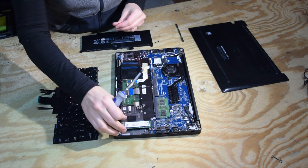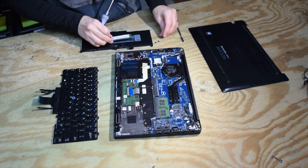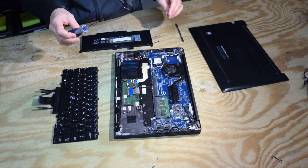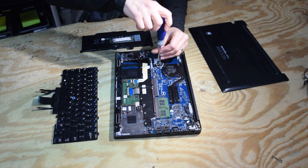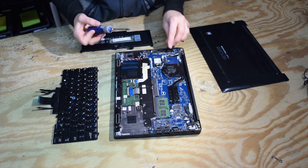Now we're going to take the hard drive out. There's a screw that holds the drive; pull it out.